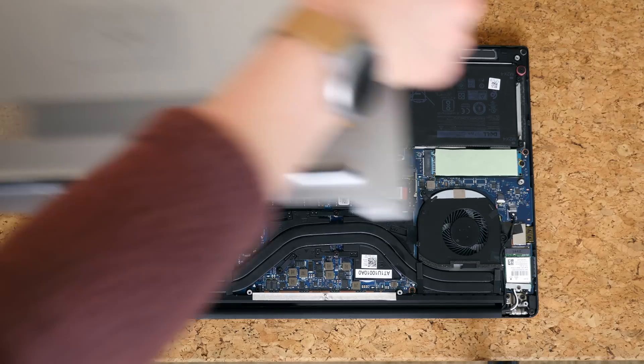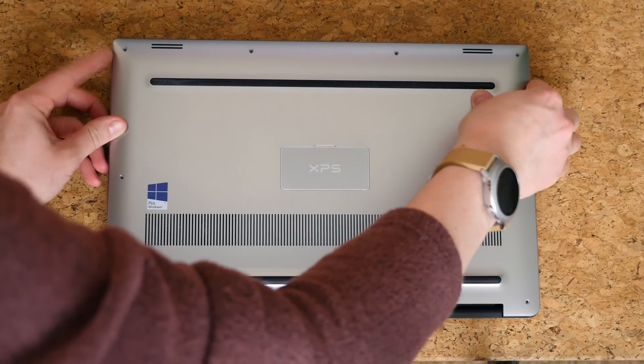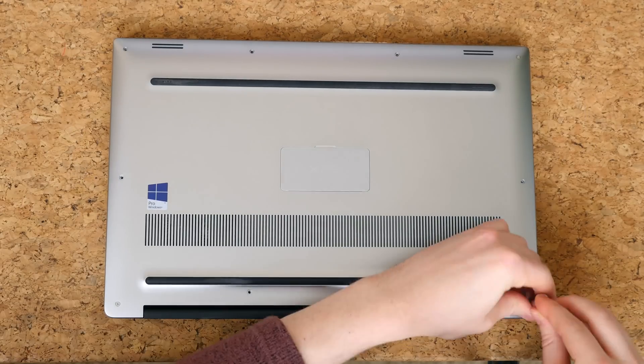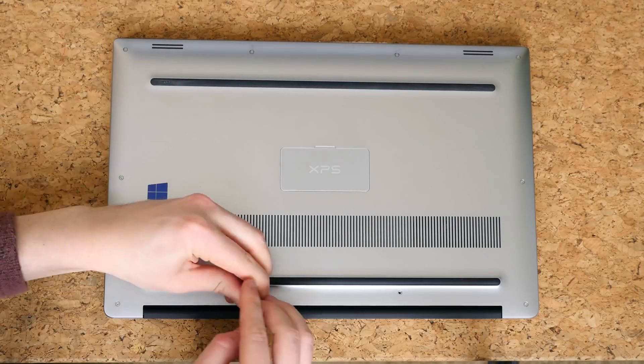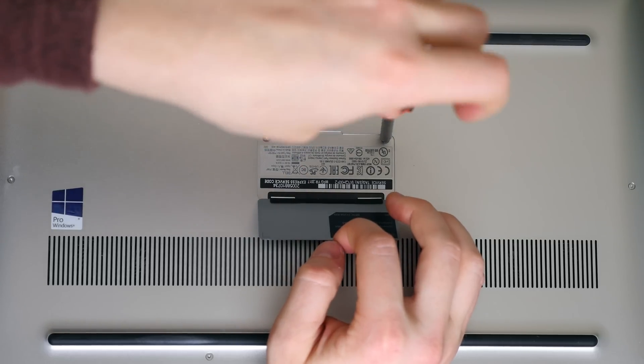You'll just need to put the back cover back on. You'll notice two little clips at the top that will need to be put inside the laptop shell before you close the rest of it and start screwing the screws back in. You'll know that you've done a good job if there are no large gaps along the edges of the laptop once everything is screwed in. If there are, you'll want to troubleshoot to eliminate those gaps.